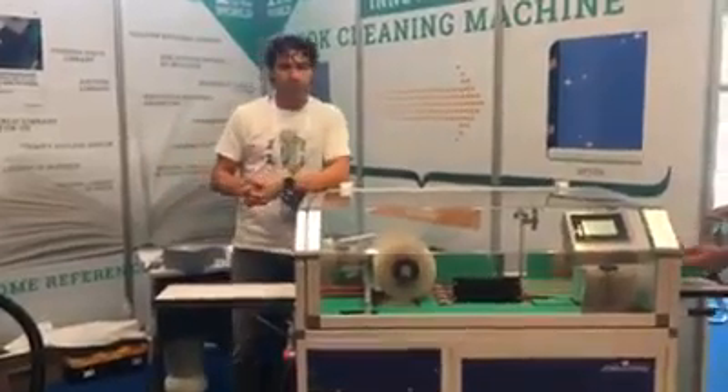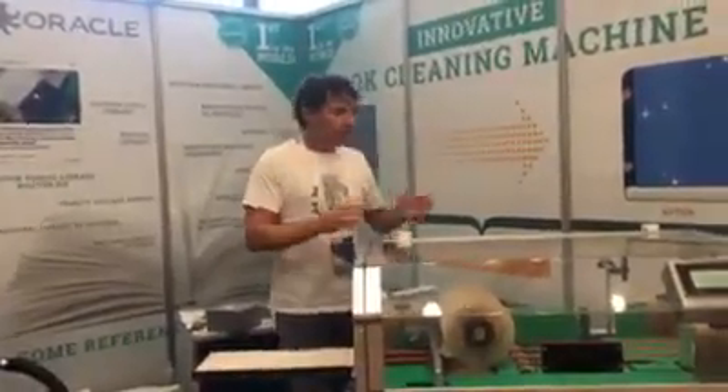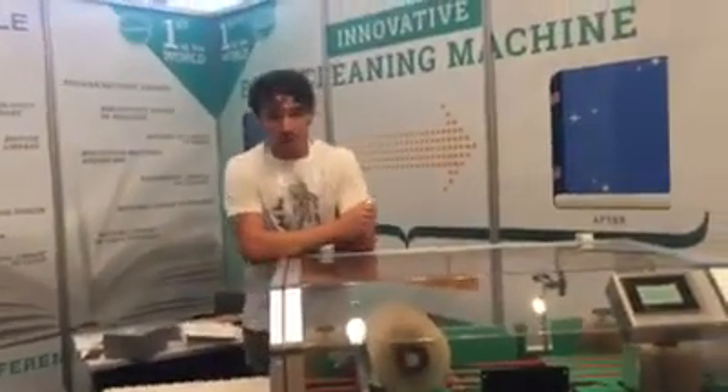Good morning. We are in Lifa in Athens 2013 and we show outdoors our book cleaning machine, the Pulvera.